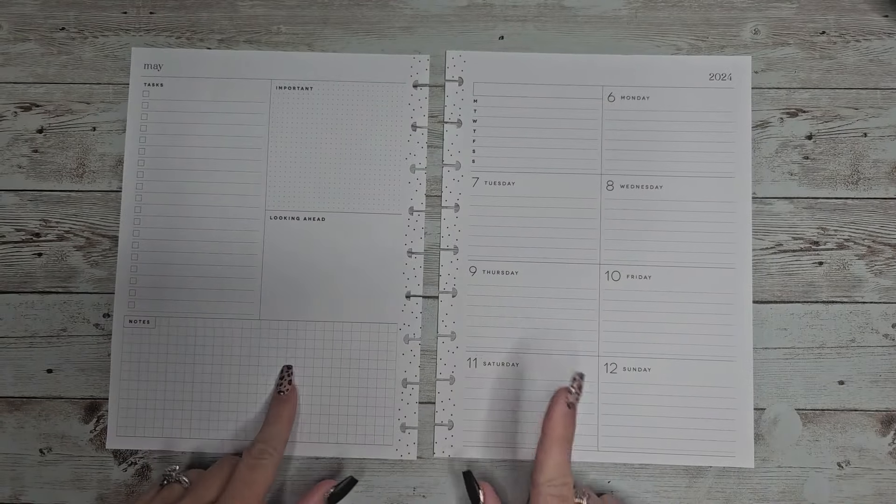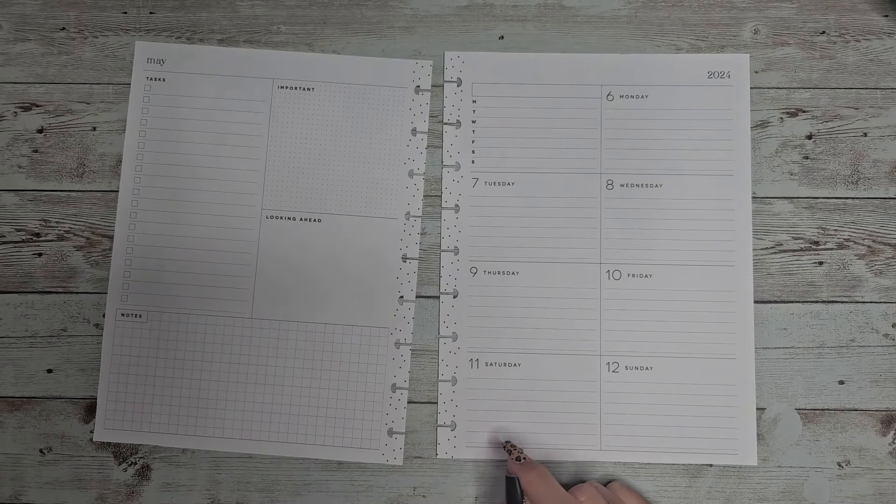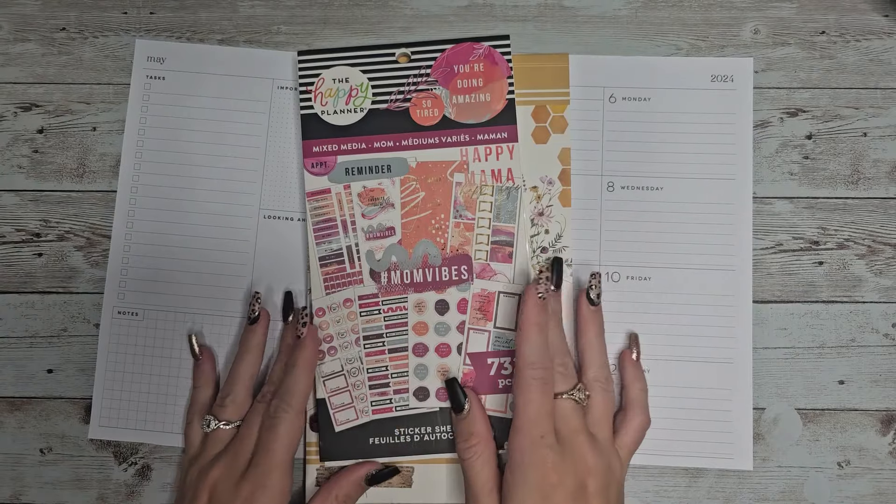Hey guys, welcome back to my channel. In today's video I'm going to be planning in my dashboard planner for the week of May 6th through 12th, and the 12th is Mother's Day so I thought I'd try to use a mixed media mom kit.